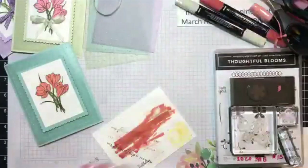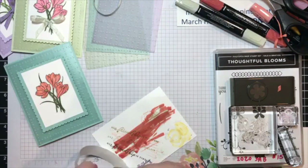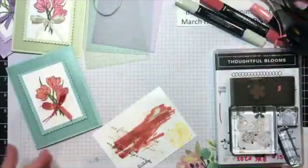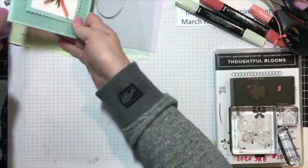I'll just put it on there with a glue dot. There. So there's my basic card layout.